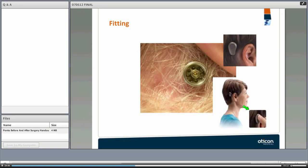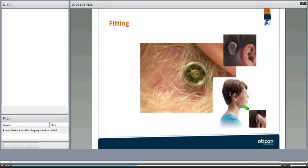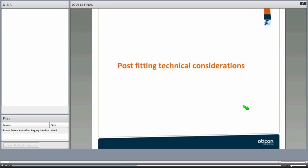Going through the post-operative evaluation and fitting process: this is how the abutment looks when it sits nicely on the skull, and this is how the processor looks when attached to the abutment after fitting.